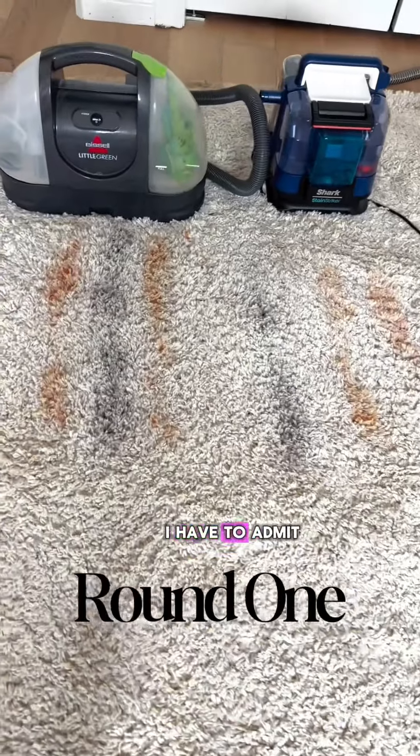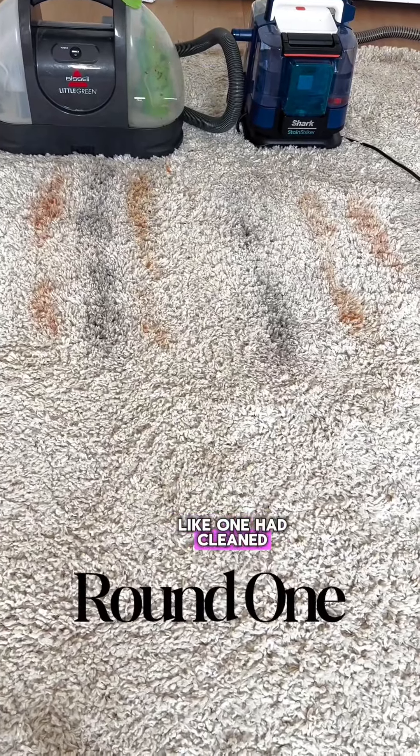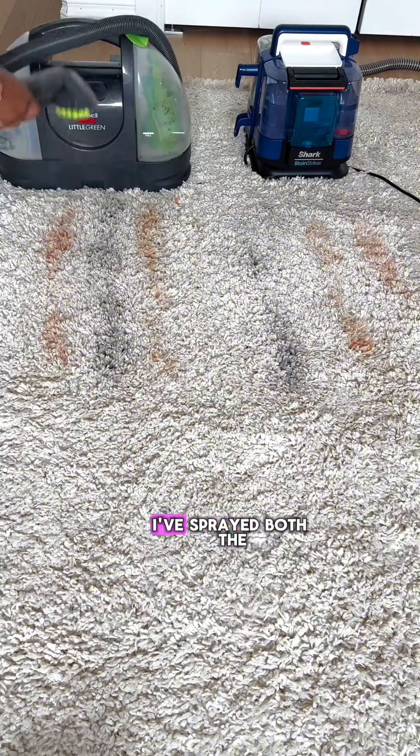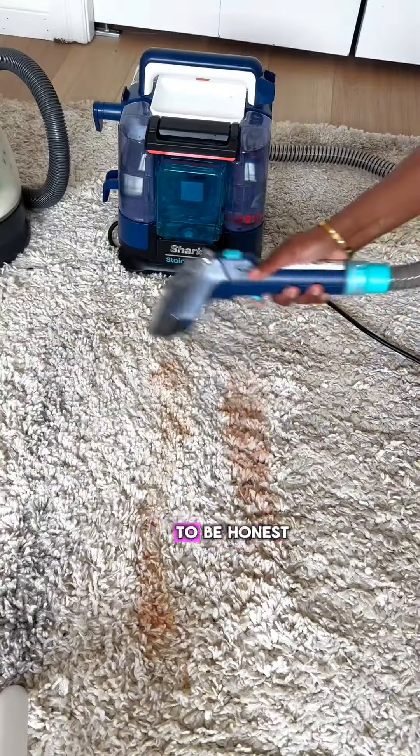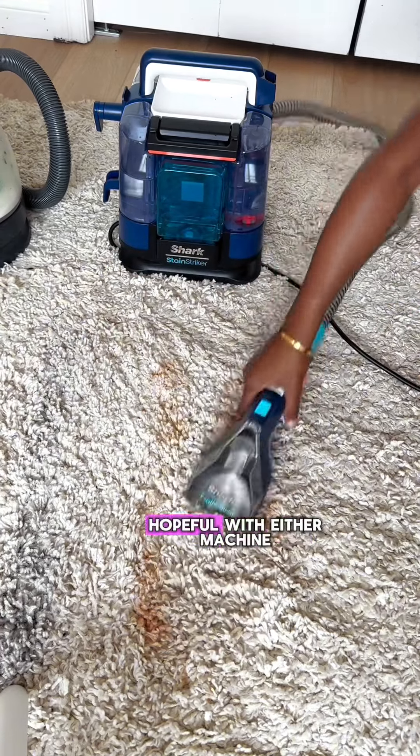Round one — here are the results. I have to admit I wasn't overly impressed with either machine, but I do feel like one had cleaned better than the other. For round two of cleaning, I sprayed both the stains and let the solution sit in the carpet. To be honest, I didn't think I would have to do two rounds of cleaning, and I wasn't too hopeful with either machine.